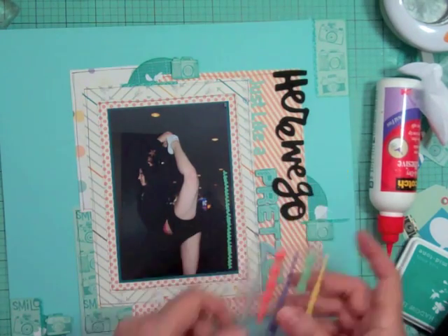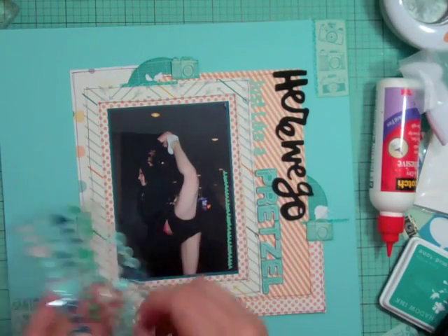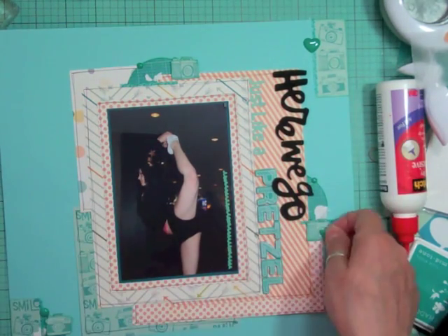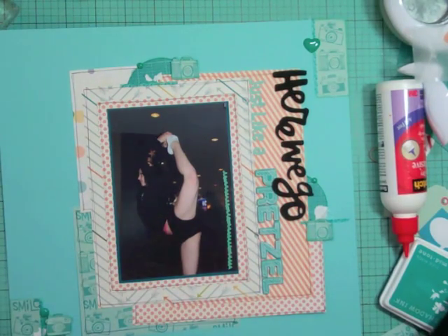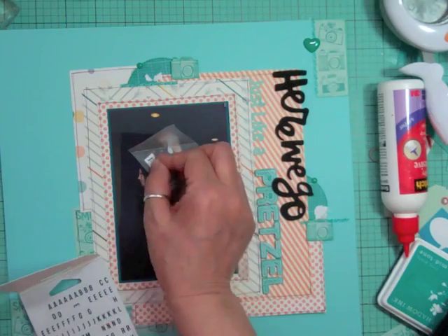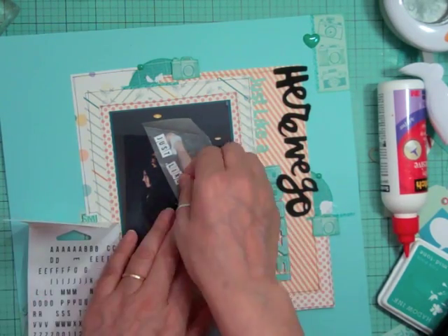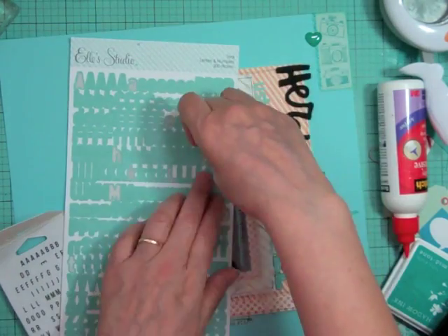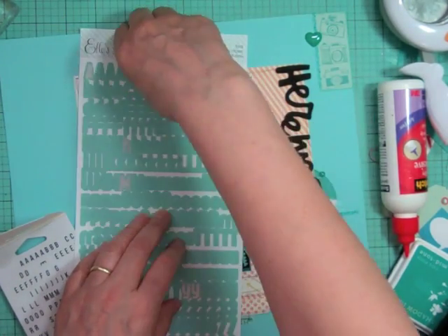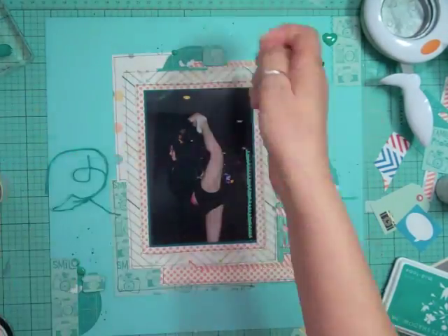I looked at the enamel dots that came in the kit but the blue was too different, so I went into my stash for We Are Memory Keepers enamel dots — they have geotags, triangles, and hearts. I took some regular enamel dots and an enamel heart, then decided to use Teresa Collins tiny sticker letters. I liked them more than the Le Studio ones, which didn't pop enough. I wanted different looking fonts — a script, a blocky one, and then those square mini-market style letters.